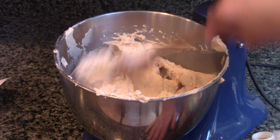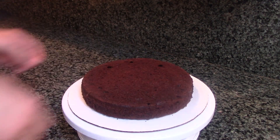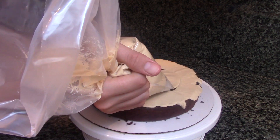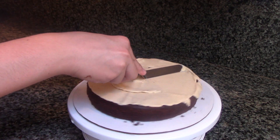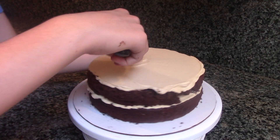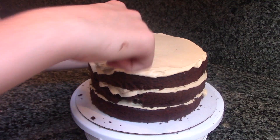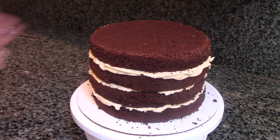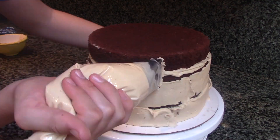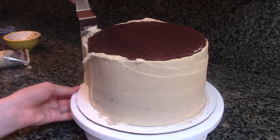Now that the frosting's made, you can start assembling the cake. Begin by spreading some buttercream on your cake board to secure down your first cake layer. Fill your cake using some peanut butter frosting and the number 789 piping tip. Spread out the frosting with an offset spatula and repeat the process with your other cake layers. Then, using your number 789 piping tip, pipe stripes of frosting along the sides of your cake.